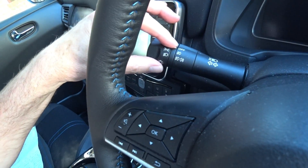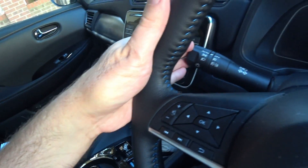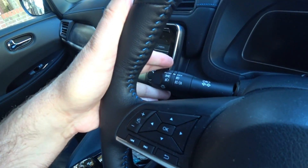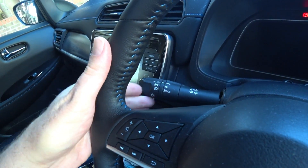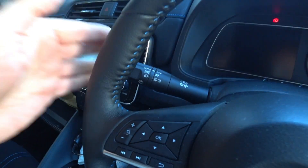As for the auto headlamp function, which you enable when you've got the auto on and press this lever forward — I've got quite long hands but it's very uncomfortable having to reach to get access to the stalk. If you've got smaller fingers, you're going to have to physically take your hand off the wheel to indicate, which is a major safety issue.